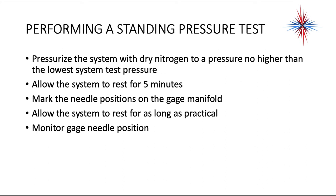To start with, we want to pressurize the system with dry nitrogen to a pressure no higher than the lowest system test pressure. You want to go to the evaporator or the air handler and take a look at what the system test pressures are. Find the low side — the lowest system test pressure is what your max nitrogen pressure should be. Allow the system to rest for five minutes and mark the needle position on the gauge manifold or write down the number. Let the system hold for as long as practical. Monitor the pressures — if the pressure drops, you have a leak, because nitrogen does not expand or contract based on temperature.